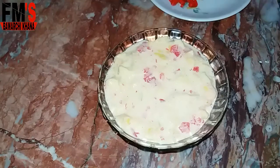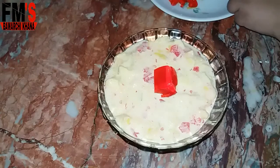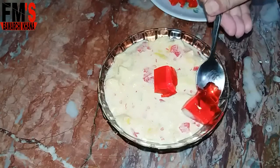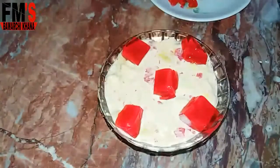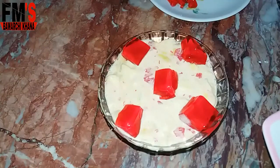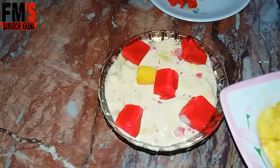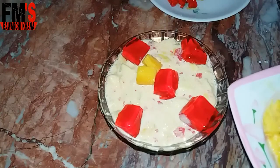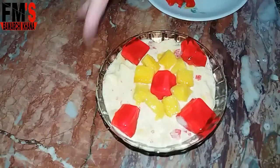I will decorate it with jelly and also put the jelly on the sides. I have set the jelly on the sides and will add mango chunks on the sides as well.